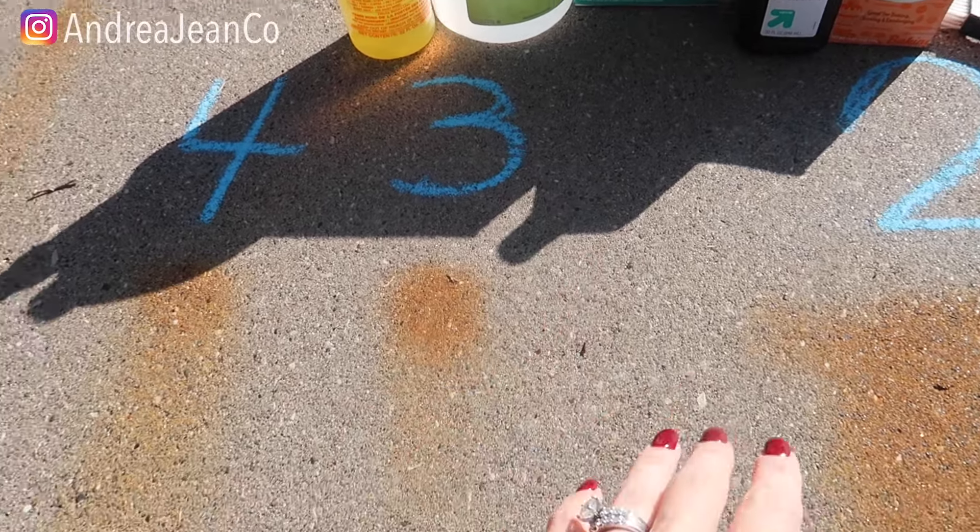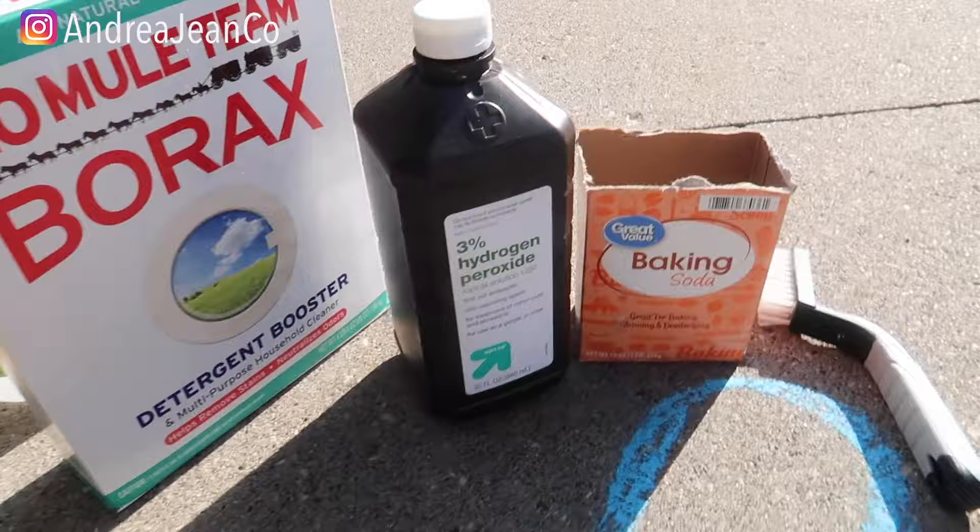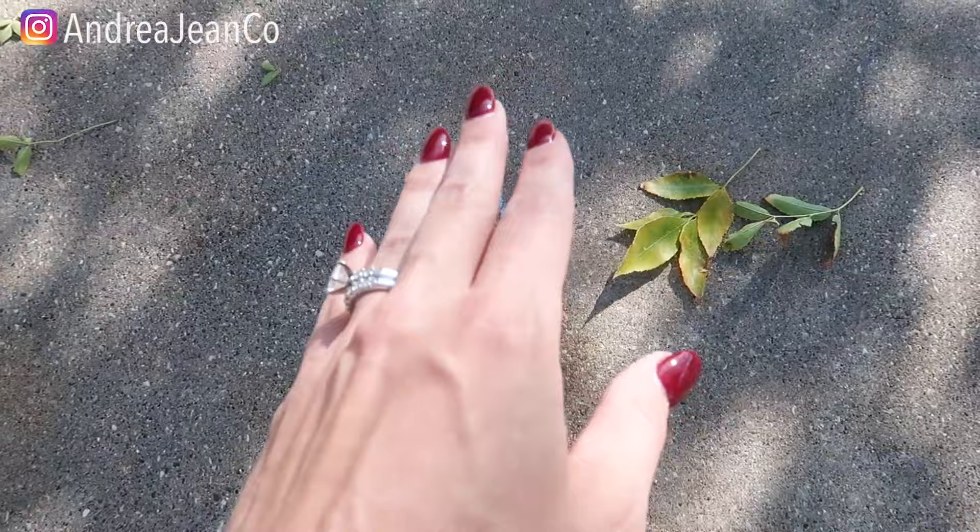Welcome back to Andrew Jean Cleaning. This might be one of the strangest videos that you have seen, but I want to save you the most amount of time. I tried for two days to remove rust from my concrete slab and concrete driveway, and it was an epic fail. I scoured the internet for all the best options, and they were a fail.